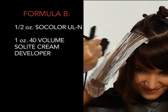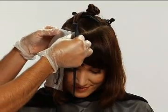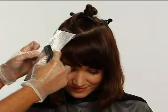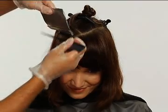Now carefully apply Formula B to the remaining hair in the foil as shown. To prevent intermixing, place a partial foil over the area to cover Formula A, then fold the bottom half of the original foil to meet the top edge. Continue folding the foil into a craft style packet.